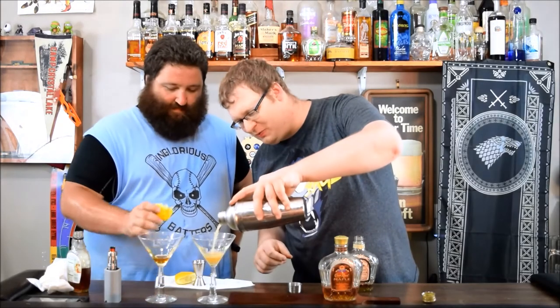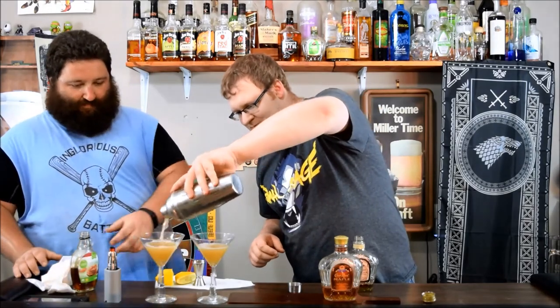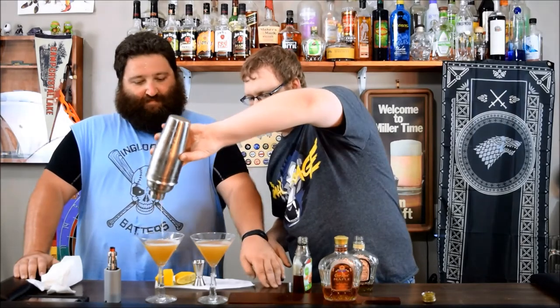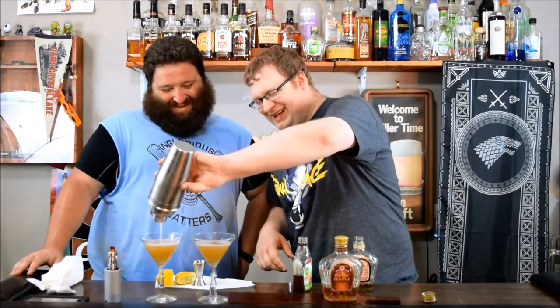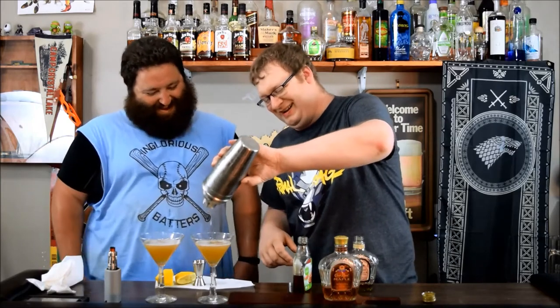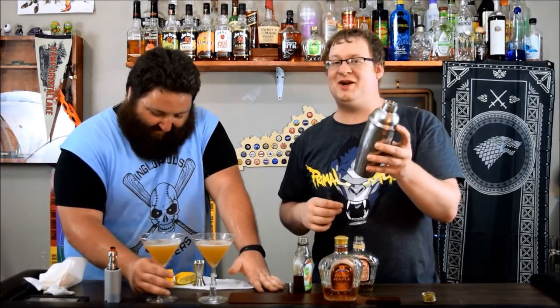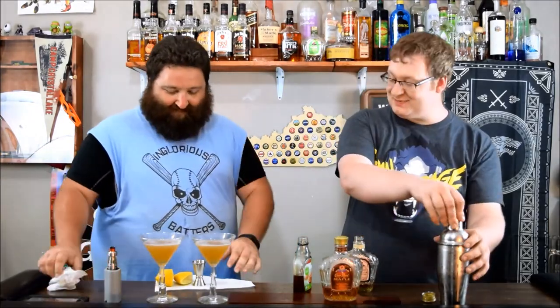Here's what we're going to do — I'm going to attempt to pour this expertly so that we have equal amounts. Serving in martini glasses, by the way — martini glasses make it extra fancy. But if you wanted to be truly Canadian, what you would do is go to the iceberg down the road and cut out a piece of iceberg with your pickaxe. It smells really good. It does smell amazing — adding that to the bottom was a good idea. That looks like a real drink, doesn't it?